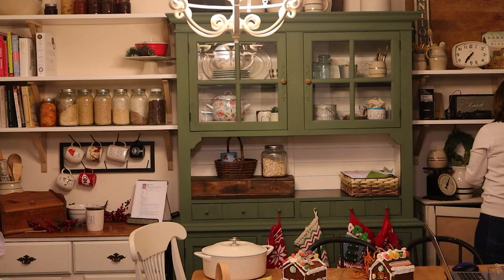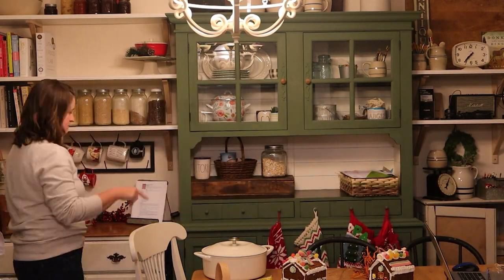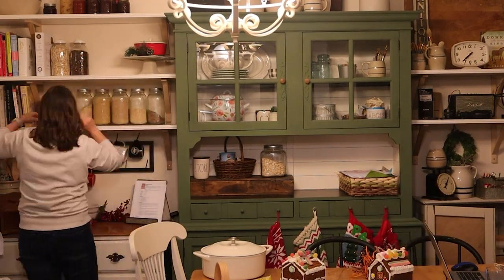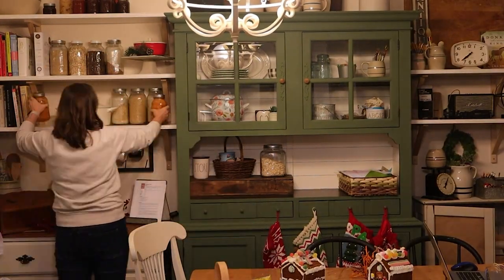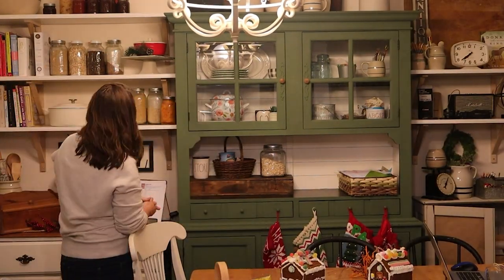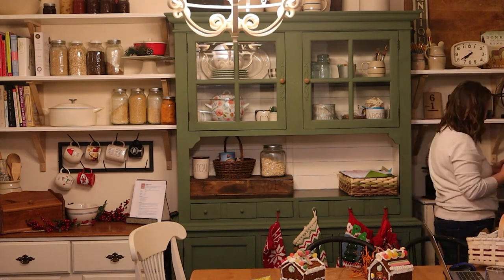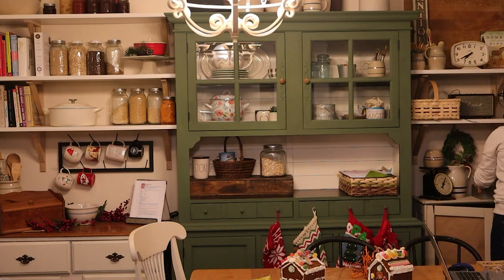Before I get started on my DIY projects, I'm just cleaning up this hutch area right off of my kitchen. I've been using it as a homeschool space, but I've moved most of my homeschooling stuff downstairs. I'm just trying to clean up before I add in some Christmas decor. I'm leaving out my big enamel soup pot that I use almost every day of the winter, so I like to have that out and handy.